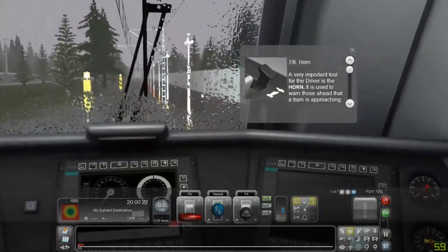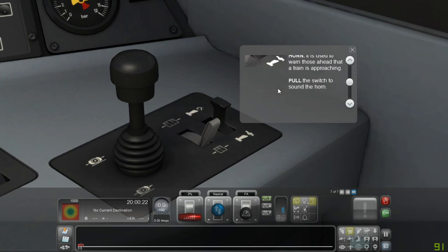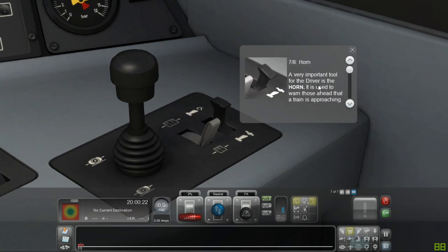Horn: a very important tool for a driver. The horn is used to warn those ahead that a train is approaching. Pull the switch to sound the horn.